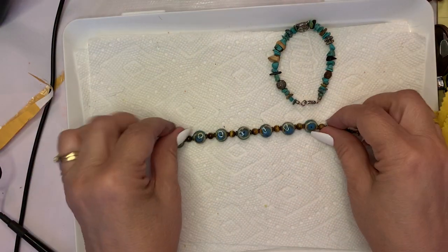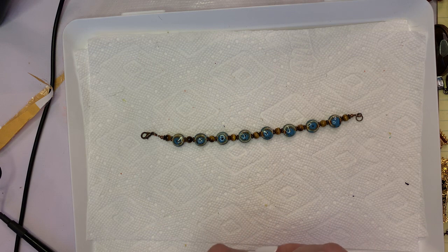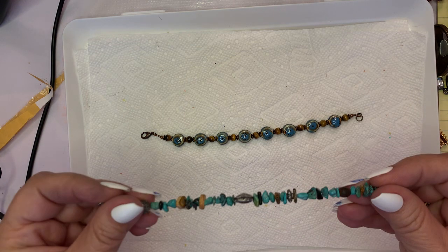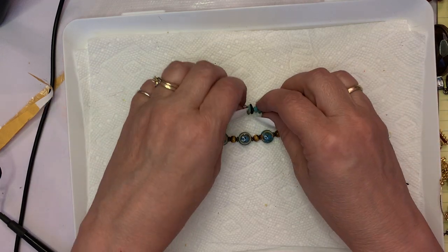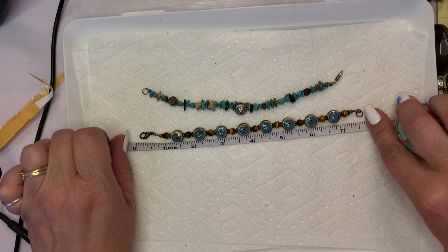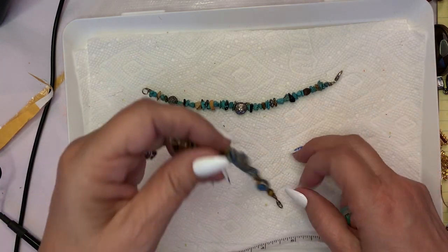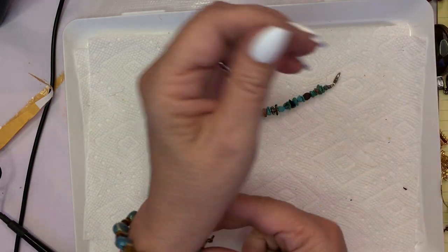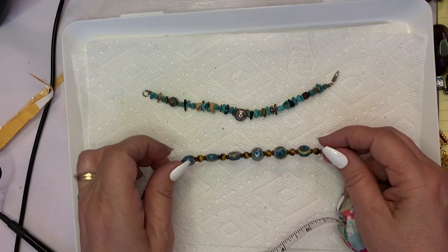Let's measure both these guys. This is a really nice shape with the porcelain and glazed pieces. The one I'm undoing has the turquoise chips — so this is a little kitty cat face one. Measurements: this one's about seven and a quarter inches. So if you have a seven inch wrist, this would fit nicely. This could be artisan made but it does have the little tiger eye in between.